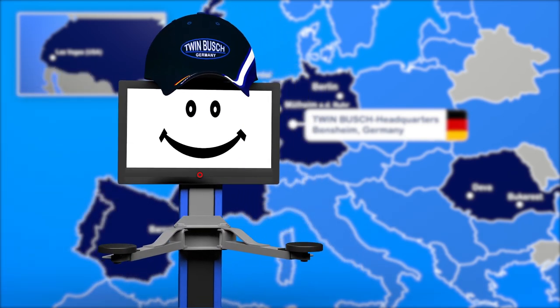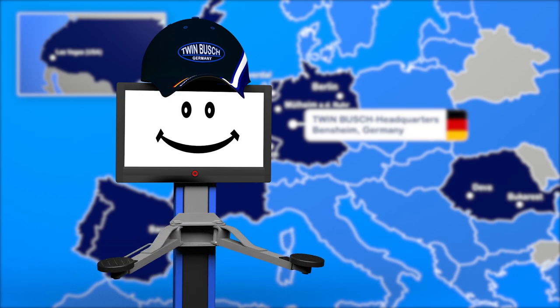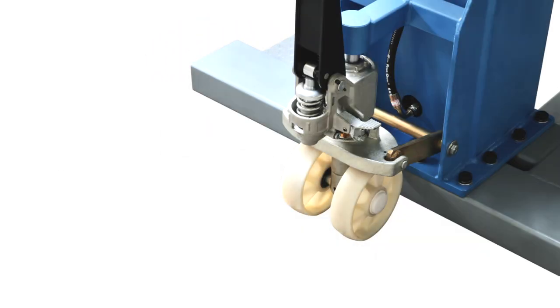In this video, we would like to introduce you to the TW 125 M mobile single column lift from TWIN BUSCH. The TW 125 M is a compact and mobile single column lift with a lifting capacity of up to 2.5 tons.